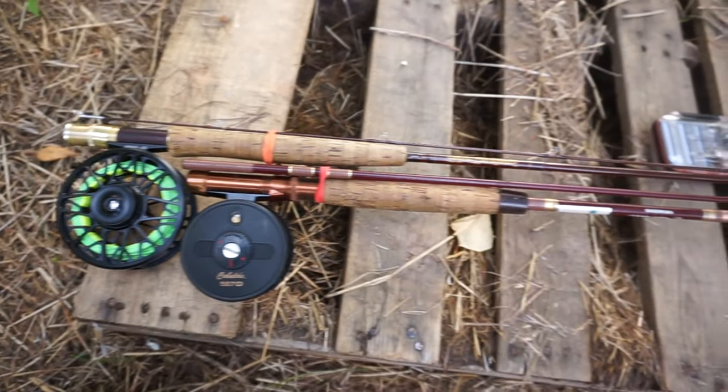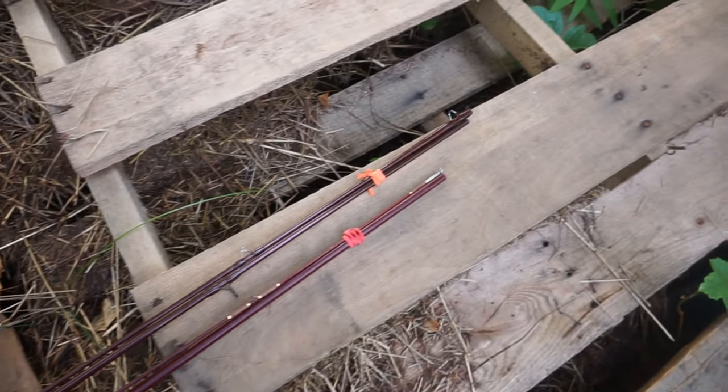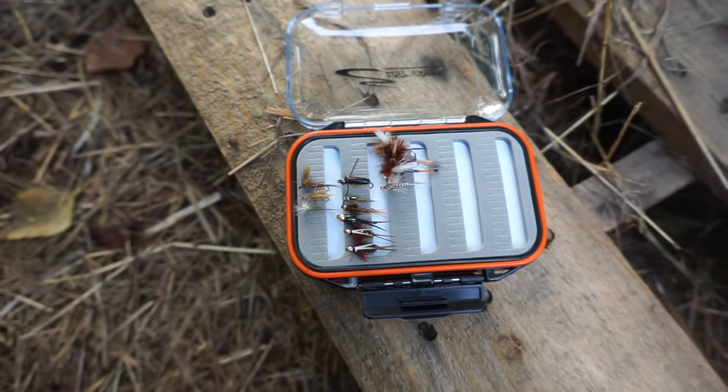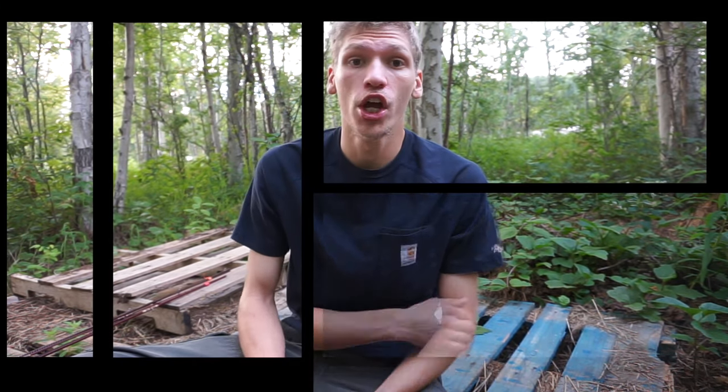Today we're finally looking at one of my first real fishing videos on the channel. I want to apologize — I had intentions to do a lot more fishing videos, but I don't want to throw something together half-baked. I try to go out and get a large portion of my own personal experiences before launching into videos, to make sure what I'm actually using is effective.